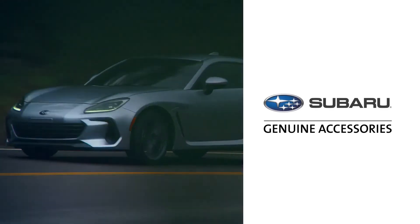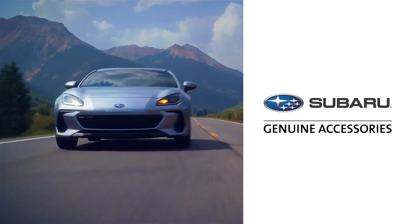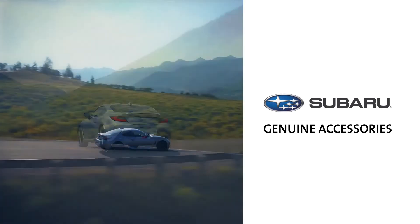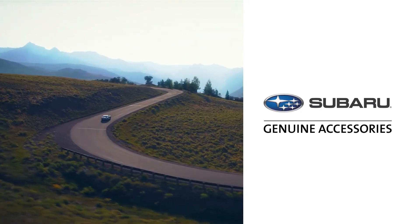From accessories to help keep your Subaru looking like new, to performance-inspired products to enhance its sports car heritage — elevate the excitement as you rediscover the road with genuine Subaru accessories.